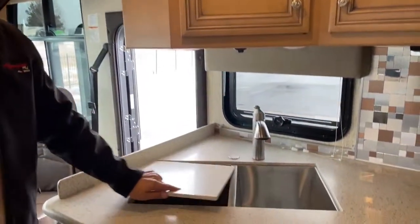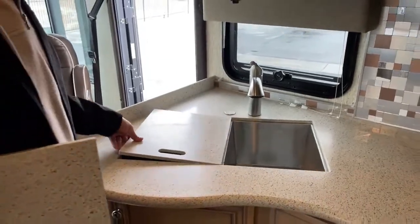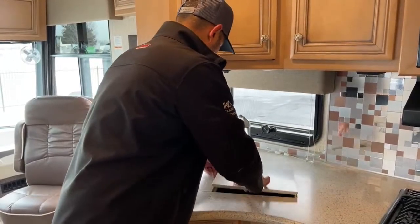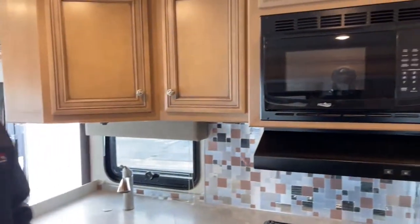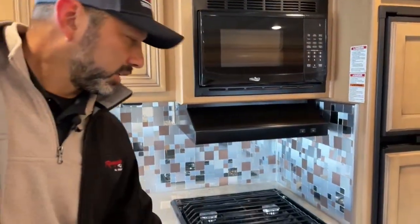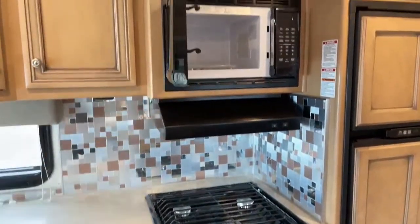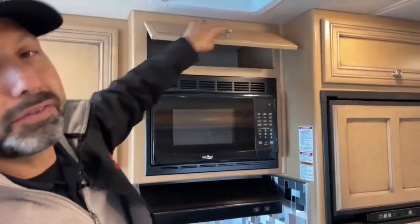We do have a double sink with solid surface countertops. The kitchen setup in this Baystar Sport is a really nice one — you get three gas burners and an actual oven as opposed to convection, an exhaust fan, and a nice microwave. It's a small kitchen but it's got everything you need.